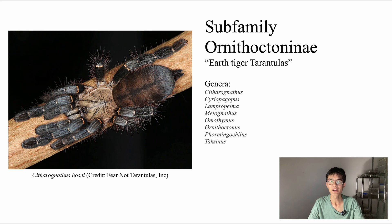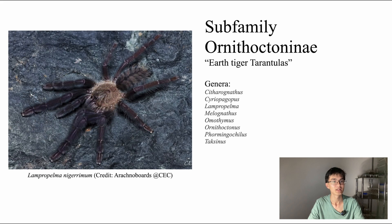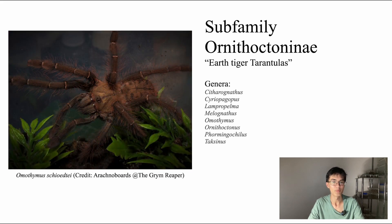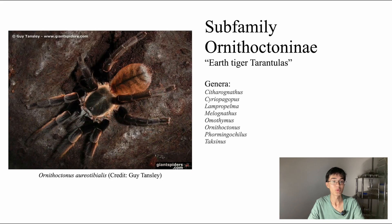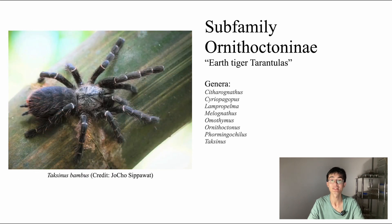Within this subfamily are multiple genera. Among these are Kithanobaena, Syriopagopus, Lampropelma, Meloanothus, Ormothymus, Ornithoctonus, Poecilotheria, and of course the newest member, Taxinus, which currently only contains the species Taxinus bambus.